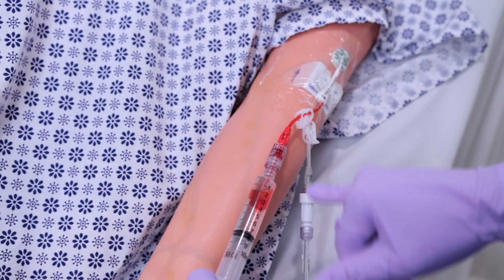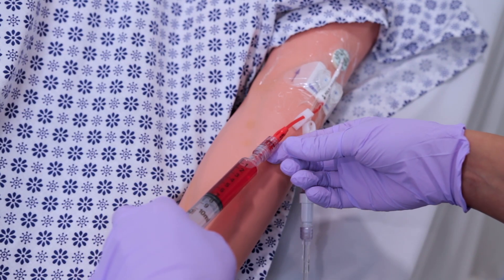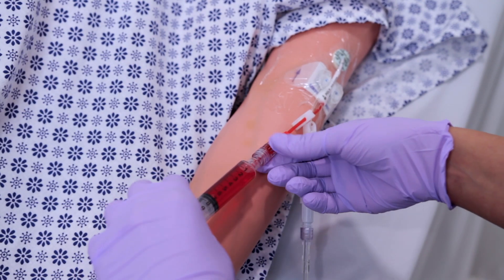Step 10, if you're able to get blood return without any resistance, flush the line slowly with normal saline, then obtain the blood sample that you will discard and clamp the line after disconnection of the needleless hub.